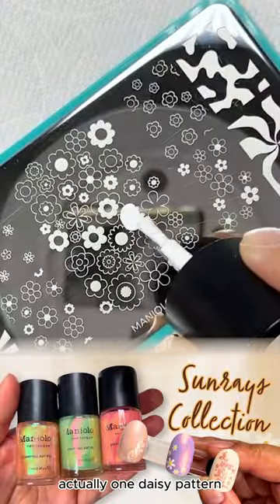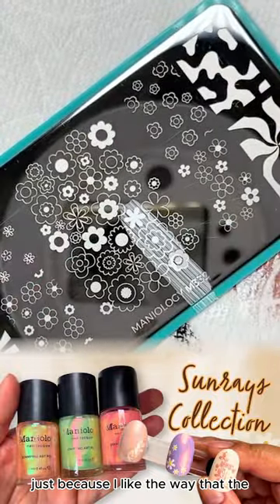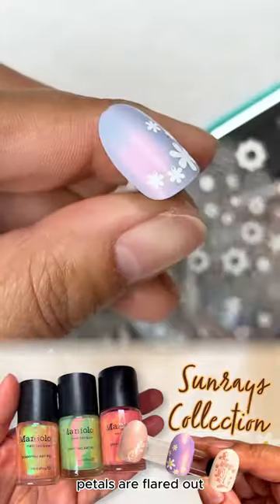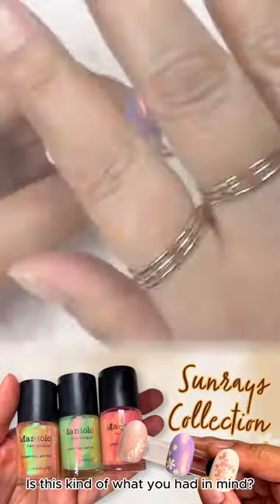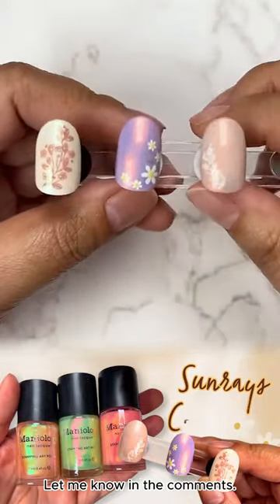I'm going to use actually one daisy pattern, just because I like the way that the petals are flared out, and just a dot like that. So what do you guys think — is this kind of what you had in mind? Let me know in the comments.